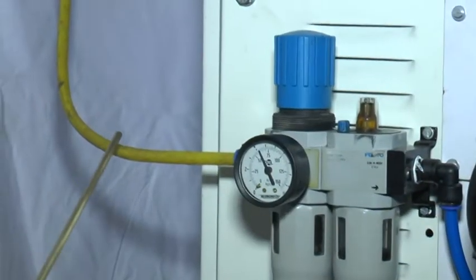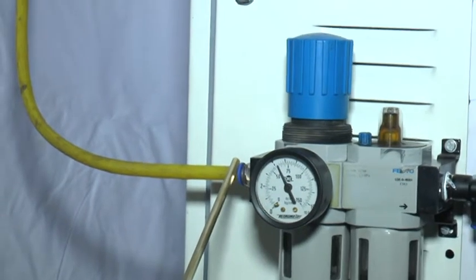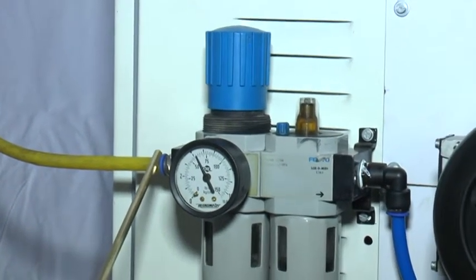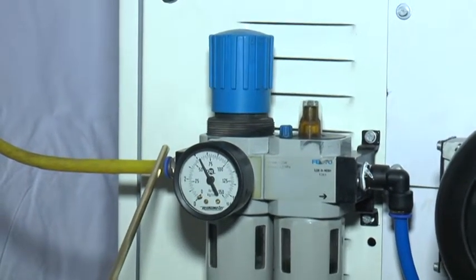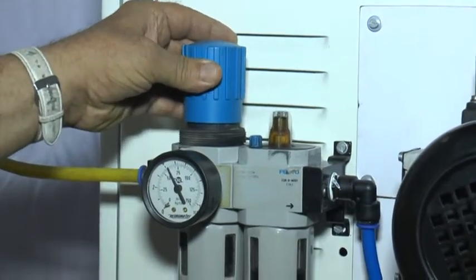Here you connect neutral and here you connect the earthing — strong earthing should be given over here. Connect the air inlet to this pipe at about 85 PSI and adjust the pressure over here.